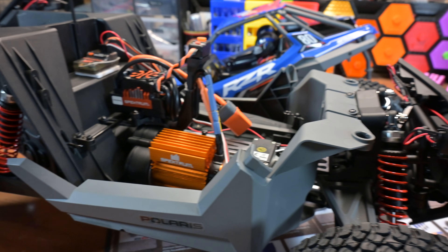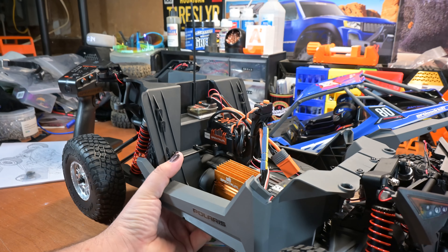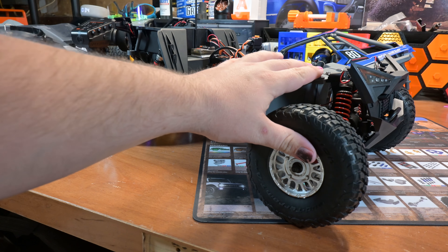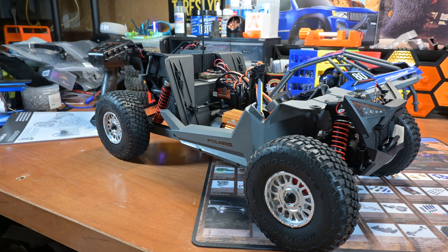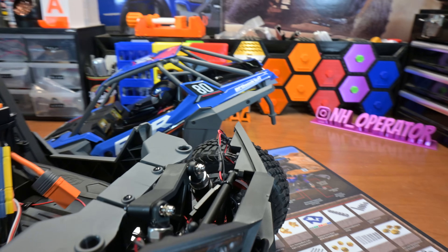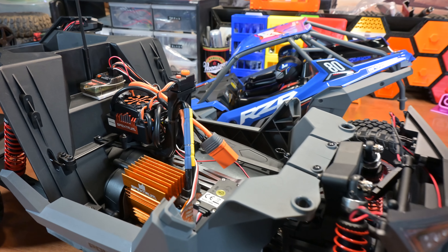There are a few holes up here in the front where the steering mechanisms go through. I'm going to see if I can close those up with some silicone sheeting to help keep the mud out, because this thing is going to be getting dirty. I've got a lot of plans for this thing — I don't want to reveal them just yet, but we're going to be doing a customization video. It does have LEDs already installed, which is nice. They're not brake LEDs — they're red, but they don't light up when you slam on the brakes, which would have been a nice touch.